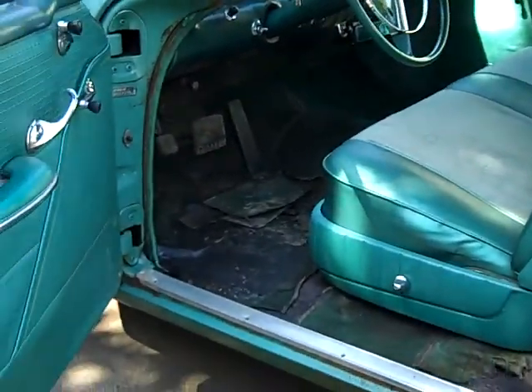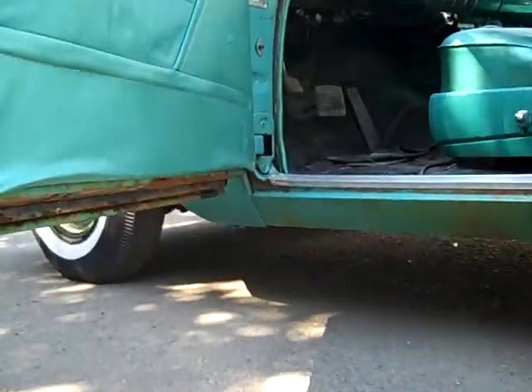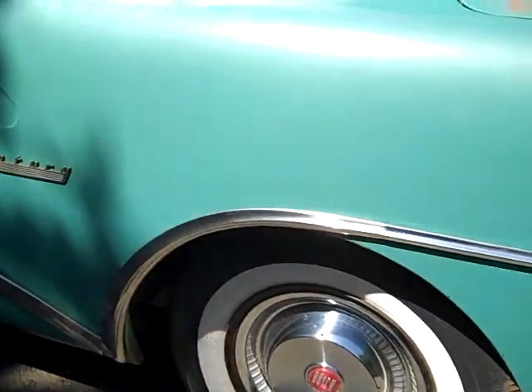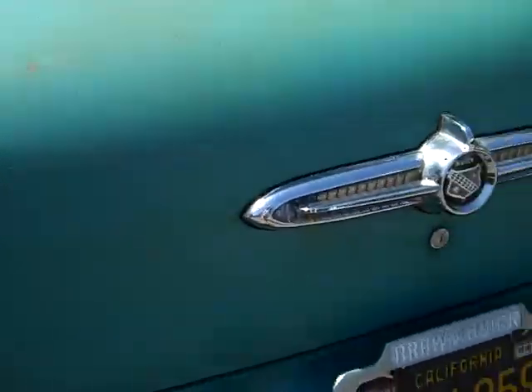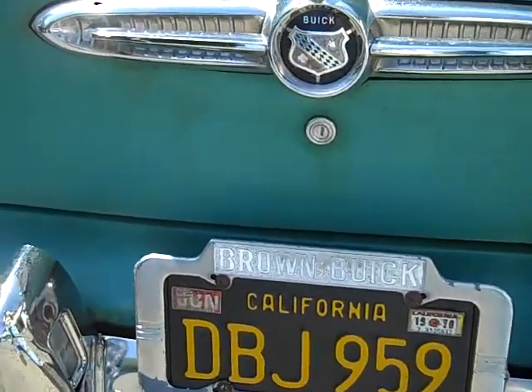I'm going to move around the car a little bit so you can kind of see what's going on here. Very good body, no rust other than the floor repair from the wet carpet. Here's the last registered — 1970, sold new in San Francisco.